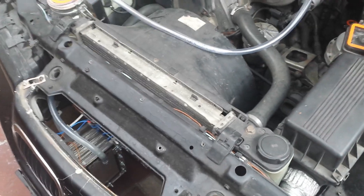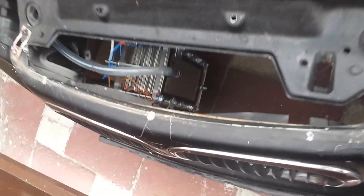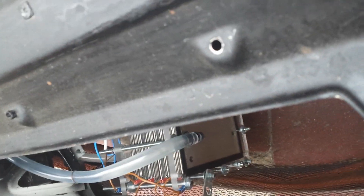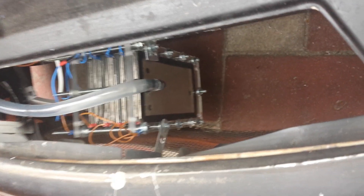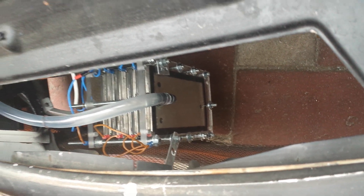Hi everyone, it's Miles here again. I just want to update you on my hydrogen fuel cell that I made. The last one that I showed you on the video was started with aluminium plates.